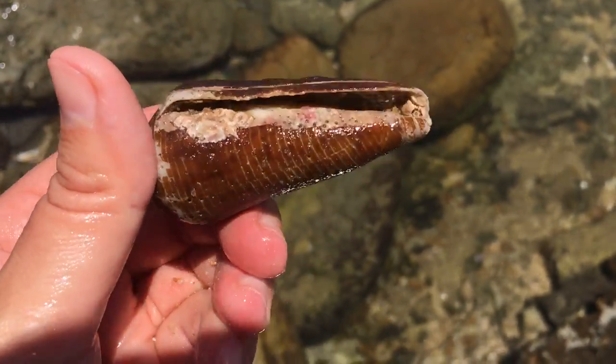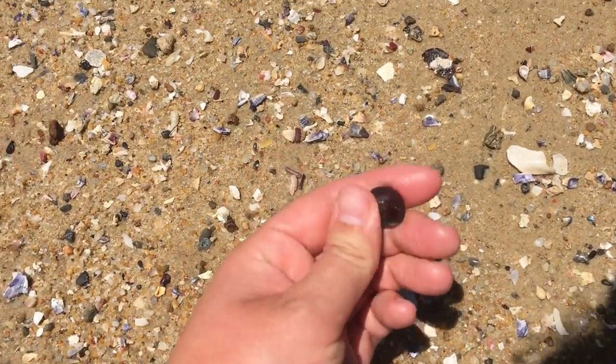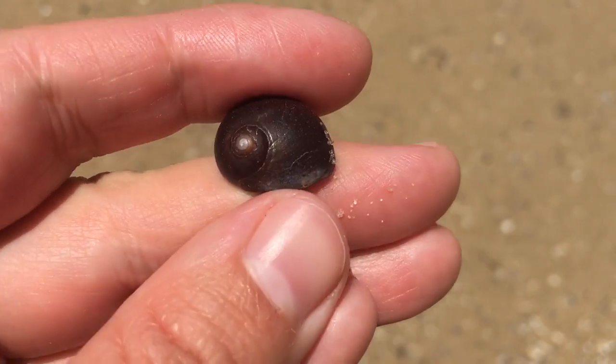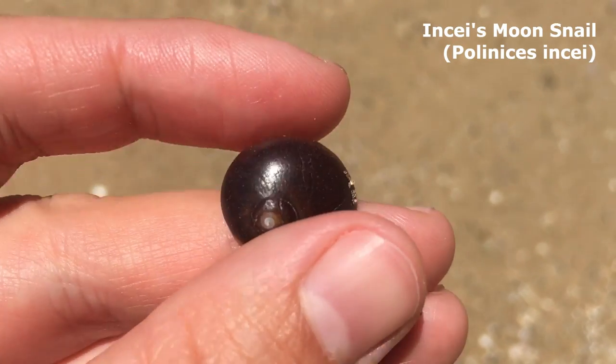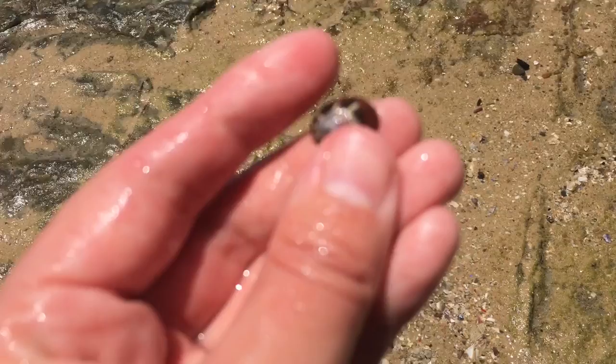Oh look at that beauty — it's a wonderful looking flat sand snail. It's got a very nice chocolate color right there. The proper name for this one is incis moon snail. Just a lovely little guy.